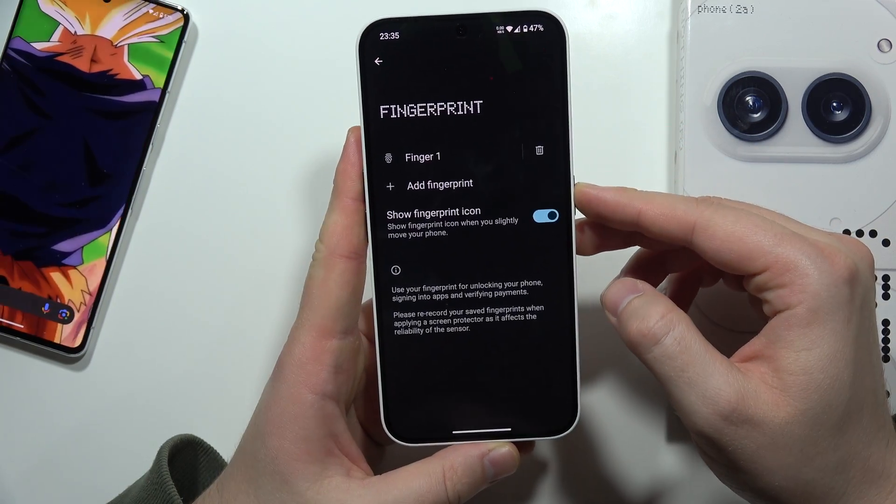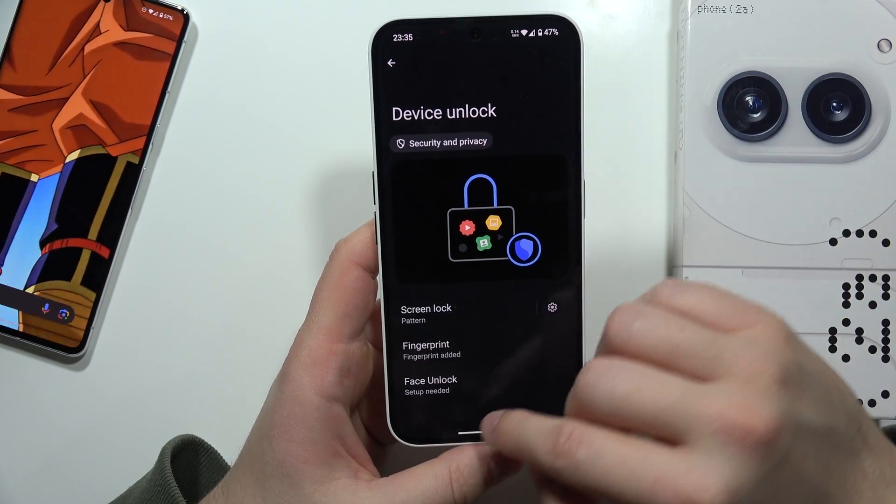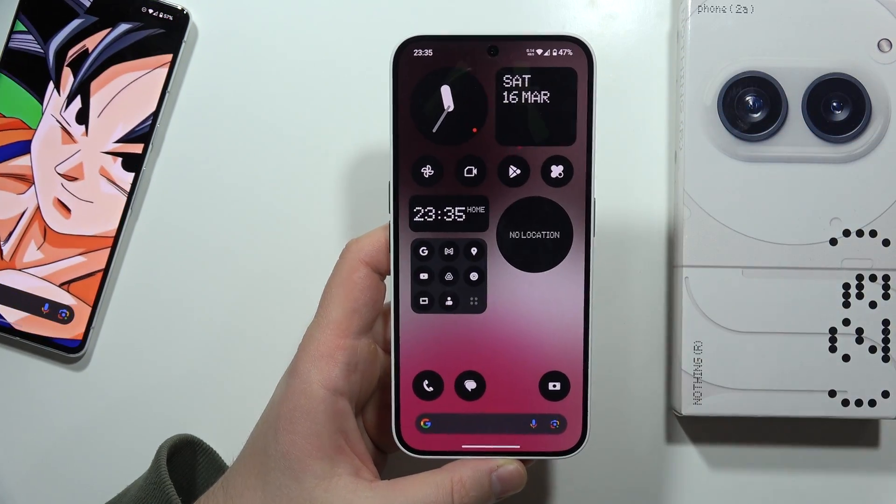Now when I lock the screen I can quickly unlock it by using the fingerprint sensor. That's all — please subscribe to my channel.